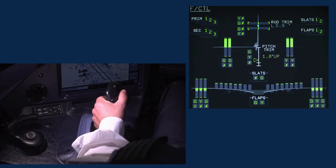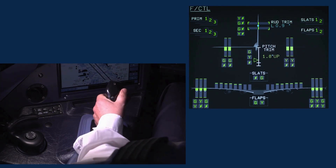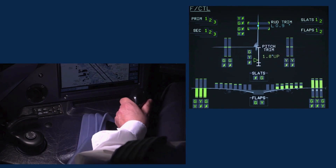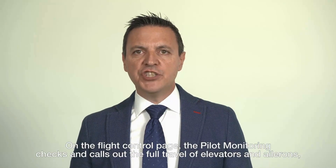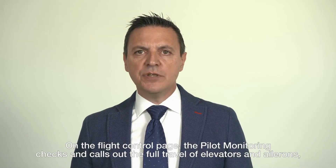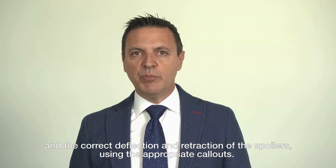Full up. Full down. Neutral. Full left. Full right. Neutral. On the flight control page, the pilot monitoring checks and calls out the full travel of elevators and ailerons, and the correct deflection and retraction of the spoilers, using the appropriate call-out.